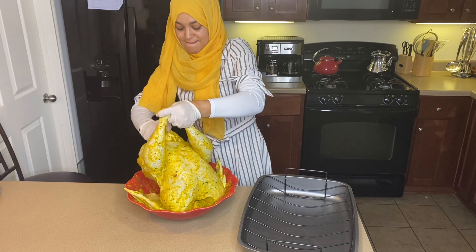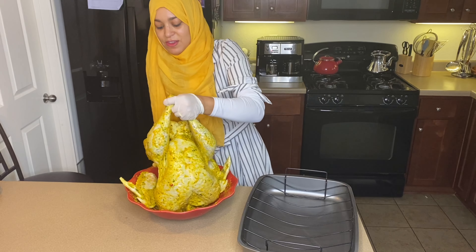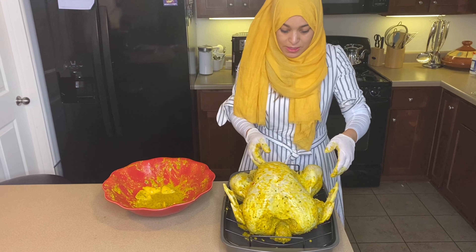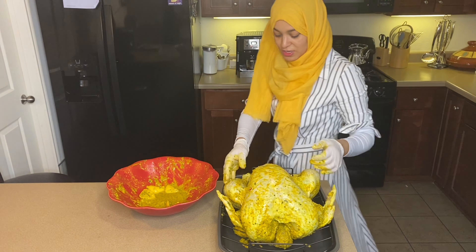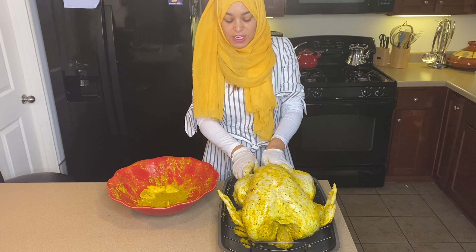It's heavy — it really is heavy. Boy, it is a big turkey. I don't know if you can see me struggling in here trying to fit it in.